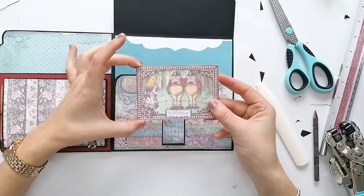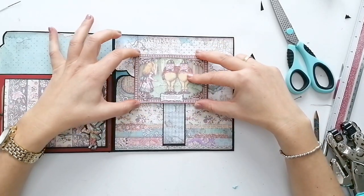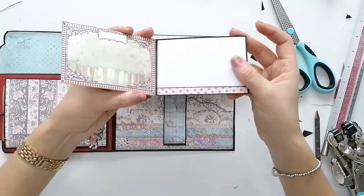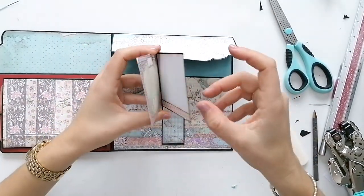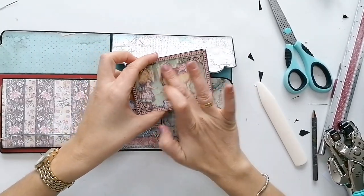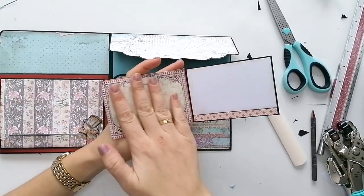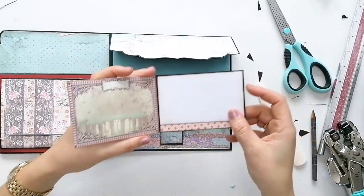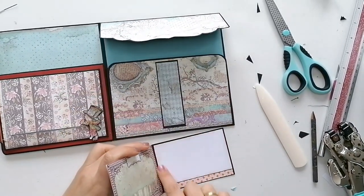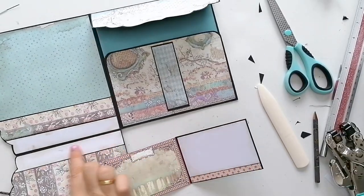Y esta tarjeta de la colección es lo que nos va a hacer de cierre. Simplemente he cogido una cartulina negra con una solapita pequeña aquí, lo he pegado sobre esta tarjeta, y encima he pegado en la parte de este lado. Le he puesto una cartulina blanca con los bordes entintados, al igual que he hecho aquí.